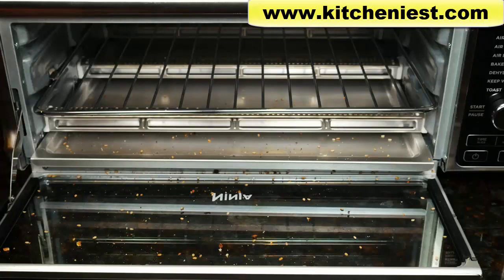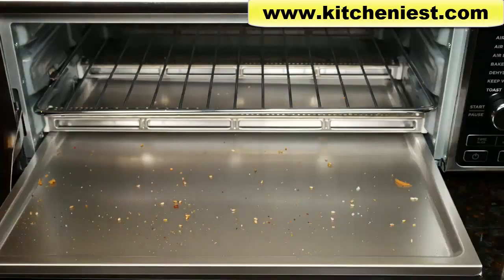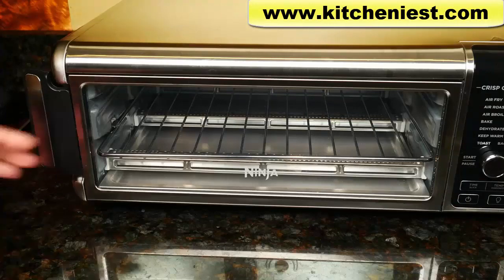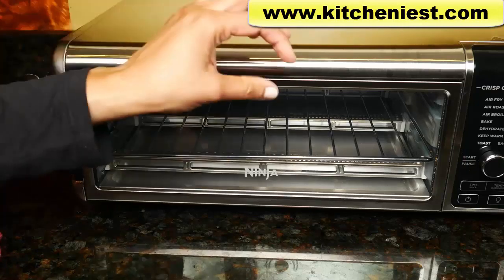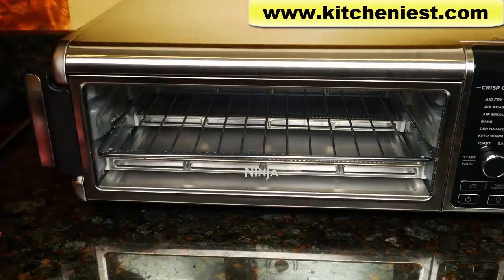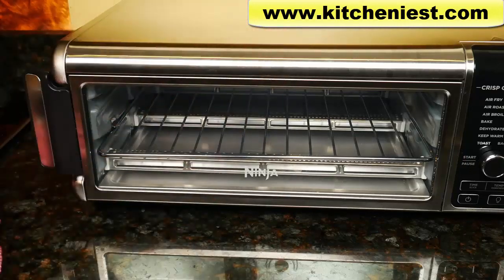When the oven cools down, you definitely want to clean out the crumb tray — it's best to clean it after each use. You don't have to wash it; just take all the crumbs and seeds off with a towel. When I use the unit, my tendency is to try to grab the middle to open the door, but remember the handle is on the side, not in the middle like most ovens. The glass on the top gets very hot, so be careful.